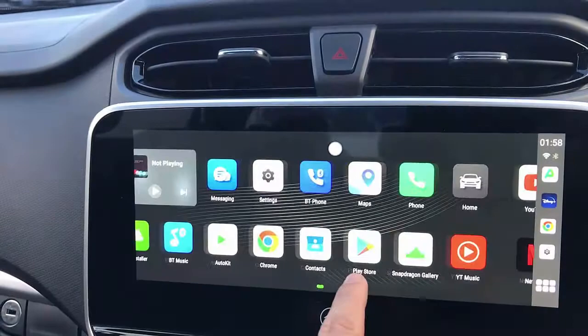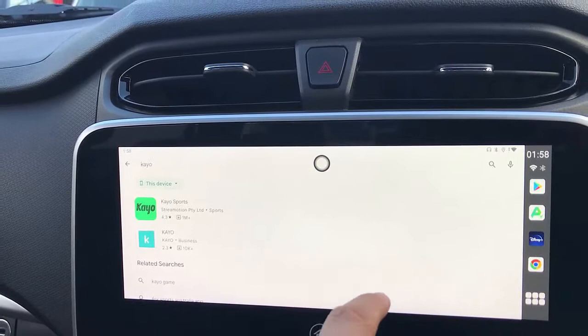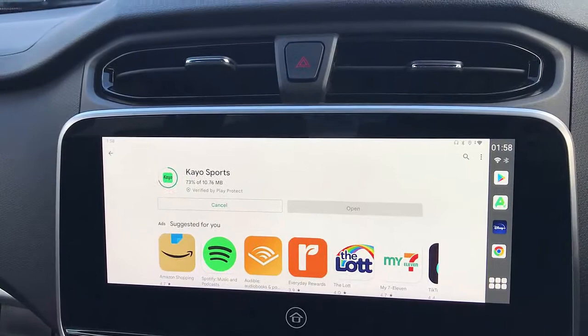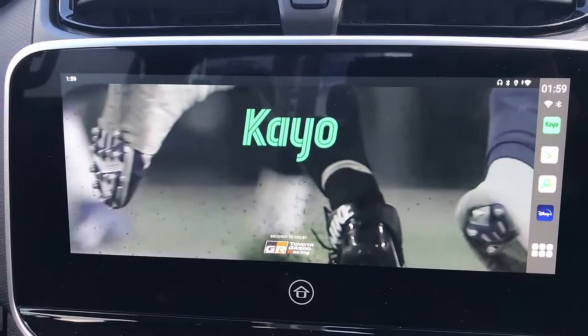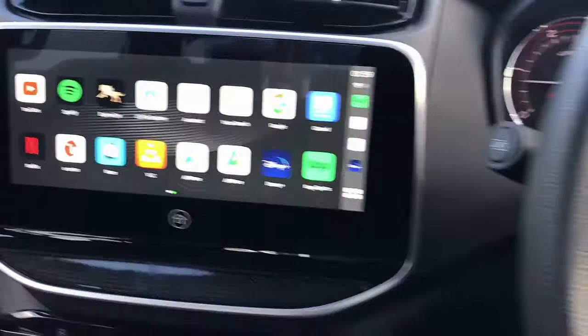The only two applications you need to use APK Pure for are Netflix and Disney Plus. For all other applications, please use the Google Play Store as normal. For example, if you want to install Kayo, just search for Kayo Sports in the Play Store and install it — it's installed and ready. Just open it, put in your credentials, and Kayo is ready to use on your Uptocar Box 9 device. Thank you very much, and please subscribe to my channel for more tips on how to use Uptocar solutions for your car.